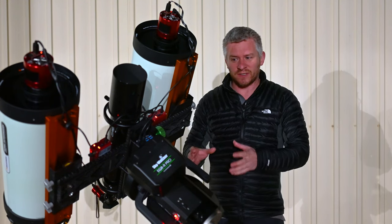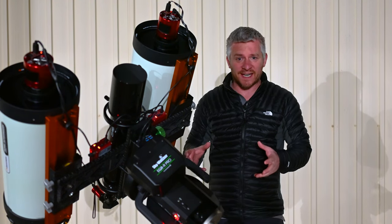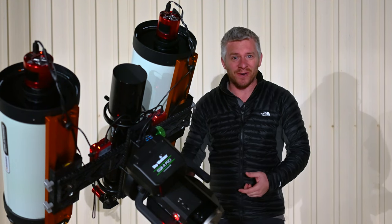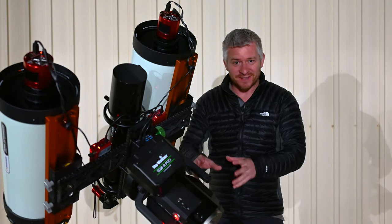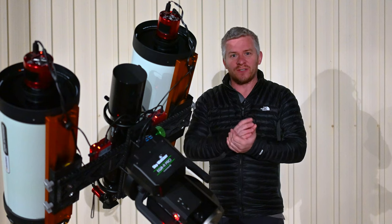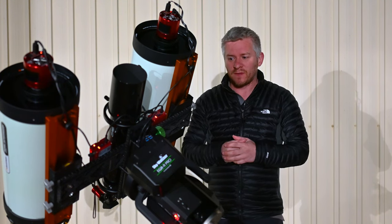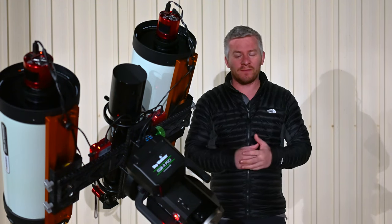So there's a lot more steps in the Skywatcher mounts I've found. But in saying that, it's a damn good light mount — it's just the software. I don't like the software in the hand controller, but the mount itself I love it. Anyway, I've been having issues with the tracking, not being quite polar aligned, and I've got a fair bit of drift happening.